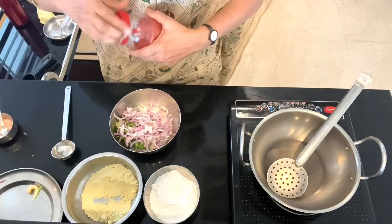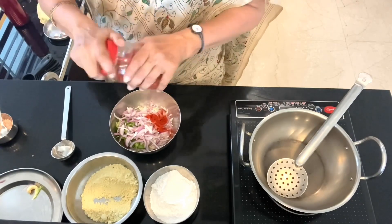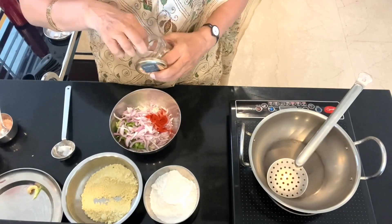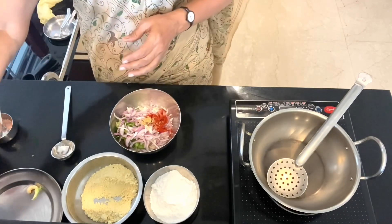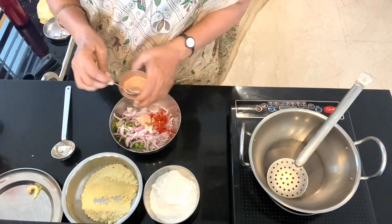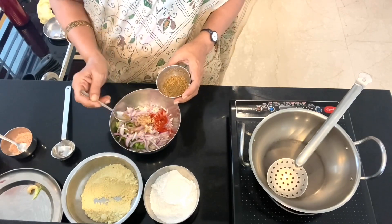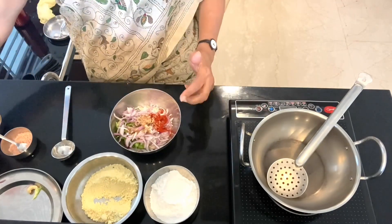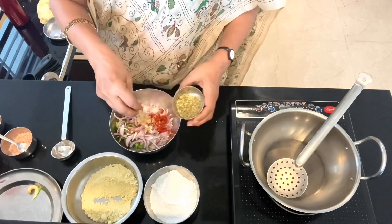I will be adding chilli powder. You can add black pepper too, since we are adding green chillies it won't be too spicy. And hing powder, salt, oregano — the Indian oregano, that is what we call ajwain, or omam in Tamil — and anise seed. I've just crushed it and I'm going to add this.